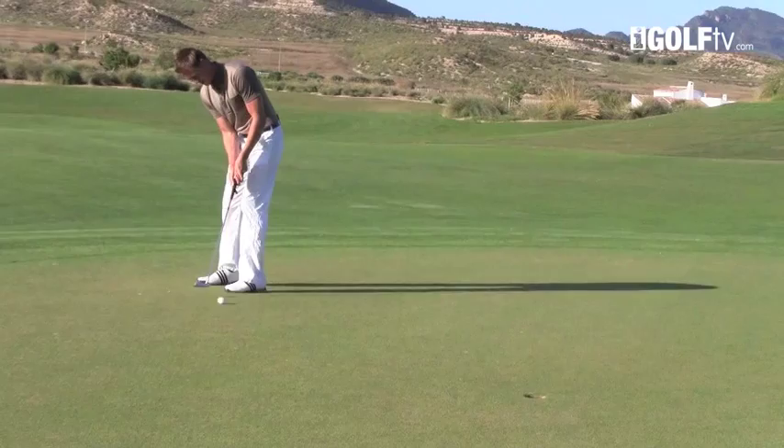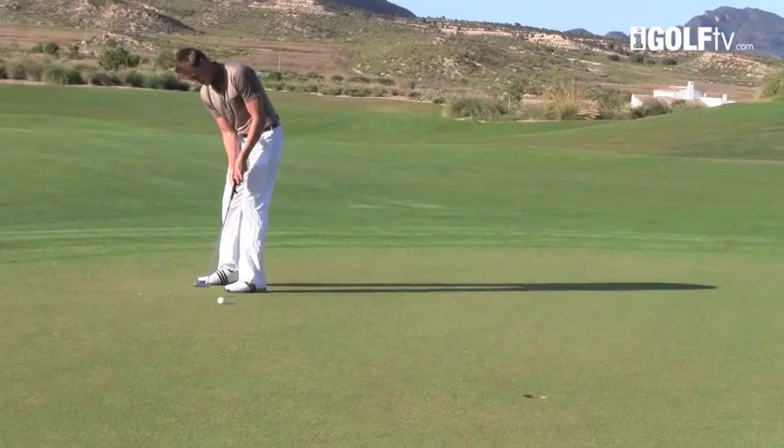Let me hit another one. It really is mentally such a good exercise. Yes, it's good for your stroke but it really feels like you can't miss. The weight of the ball just wants to fall into that hole.